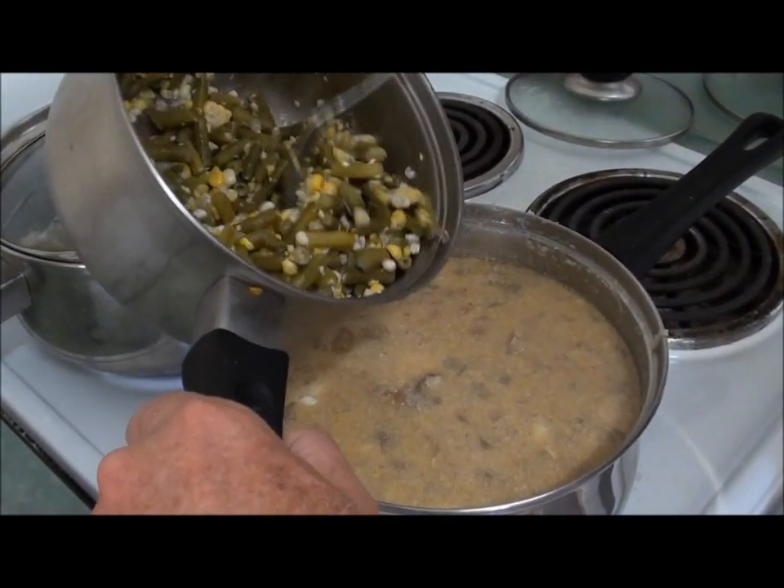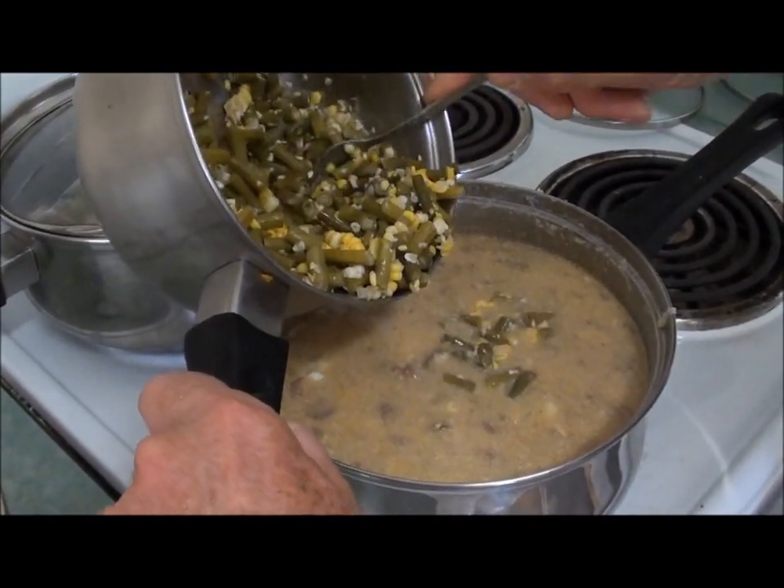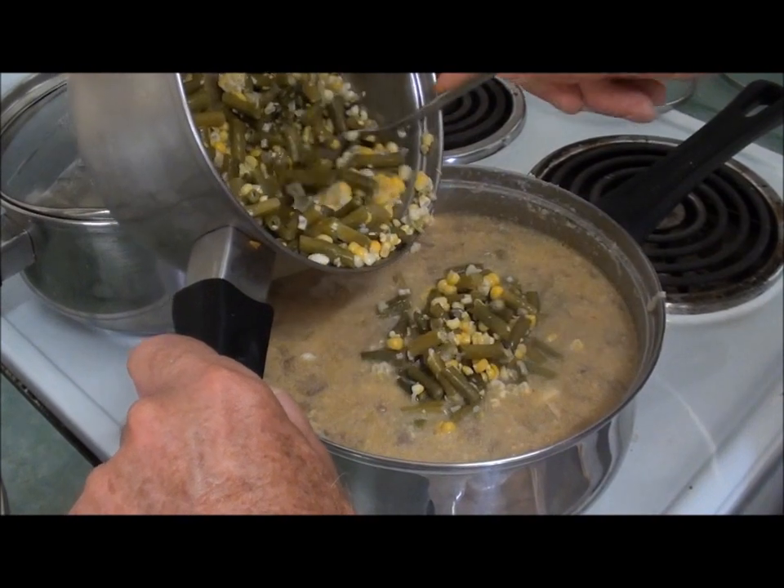I've got a few snake beans and sweet corn here, so I'm going to put some of them in there just to add to this masterpiece.